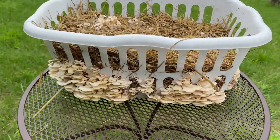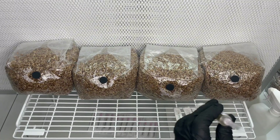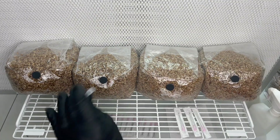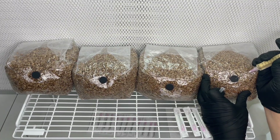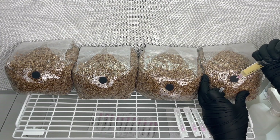This method is the easiest way to produce a bulk amount of substrate for growing mushrooms, and you don't have to mess around with boiling a large amount of water. The first step of the process is to create your own mushroom grain spawn.